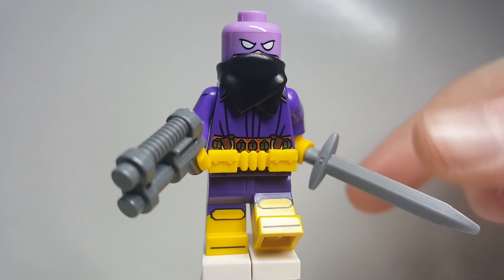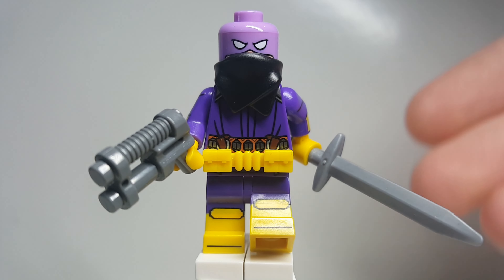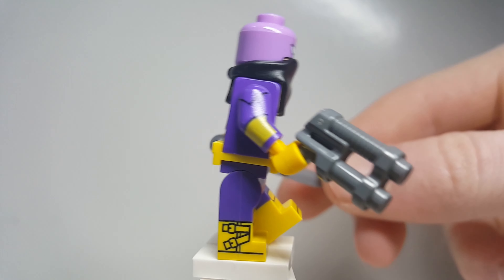For the arms, legs, and also belts, these all come from Batgirl from the LEGO Batman Movie. We also have a sword here, this from Aragorn from Lord of the Rings, and then we have a default blaster right here, which you can really find from a lot of different places.